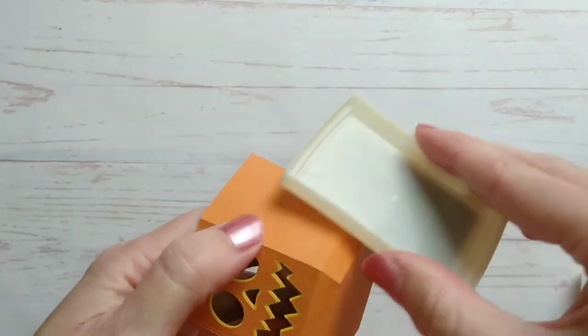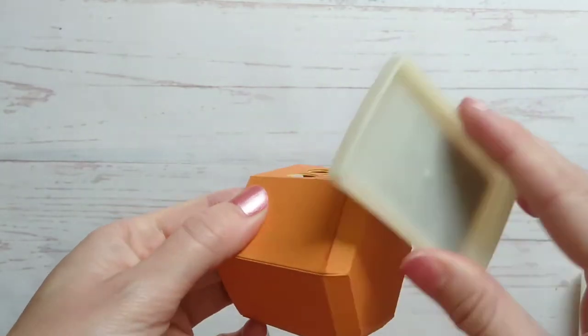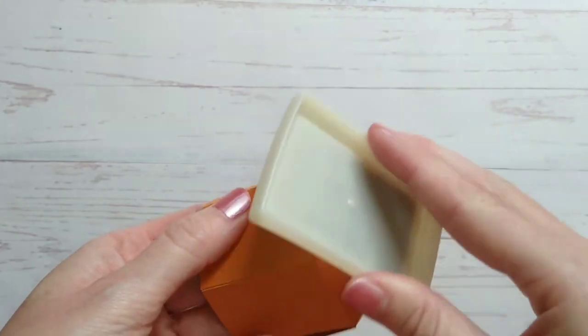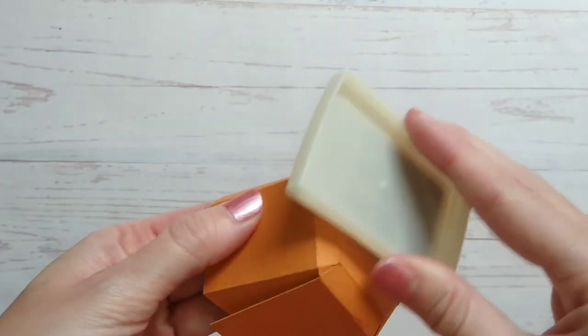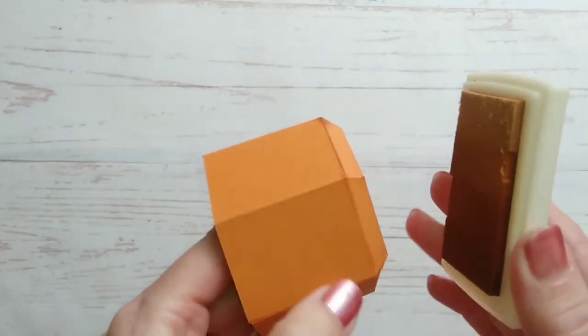You can now ink all of the edges with brown ink if you wish, just to give it a nice textured rustic look. Just working your way around all of those edges.